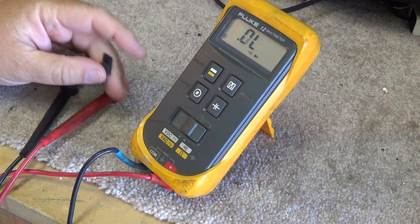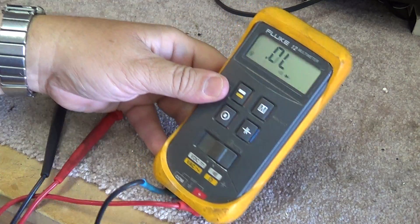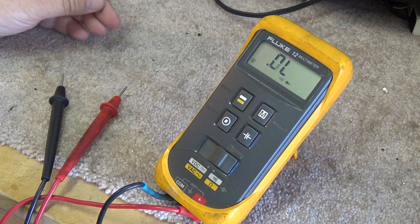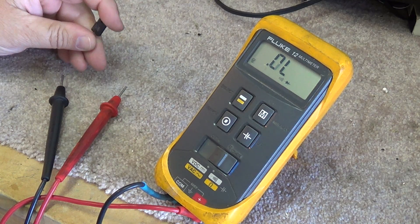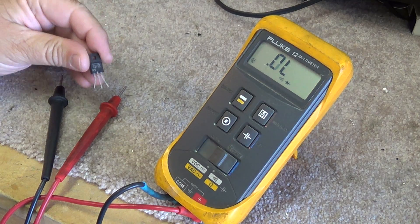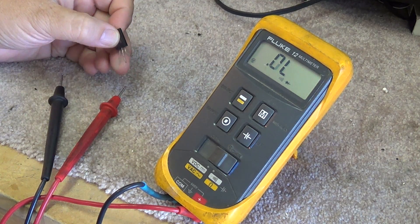This is going to be my shortest video I've ever made — you're never going to find one shorter than this, at least not from me. One of my viewers was asking about measuring transistors. I'm going to show you how to measure a transistor. This is a bipolar transistor; on a transistor you've got three leads: an emitter, base, and collector.